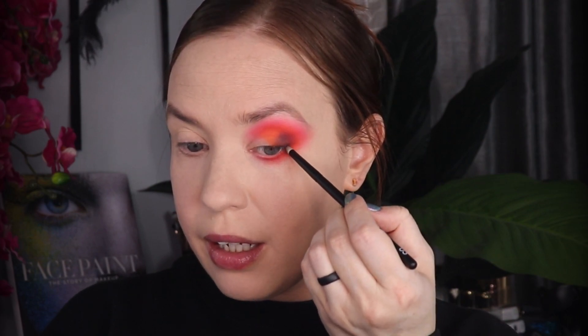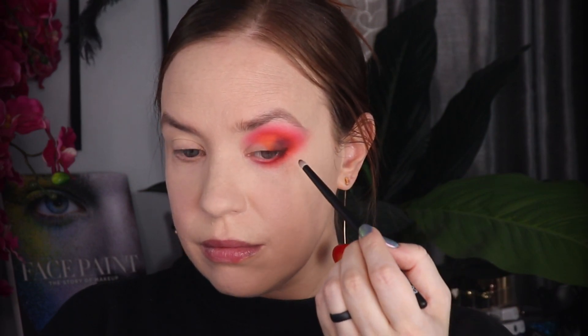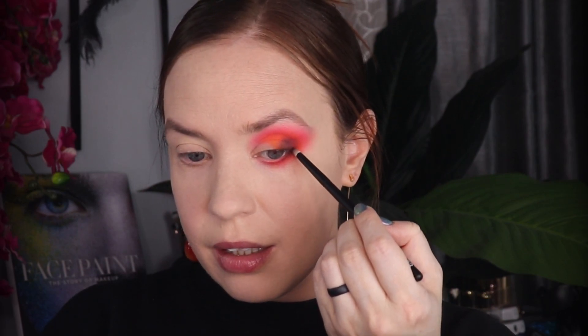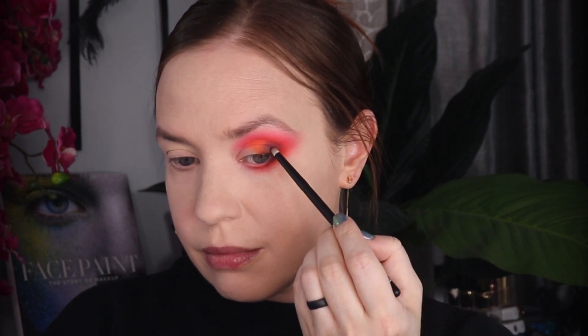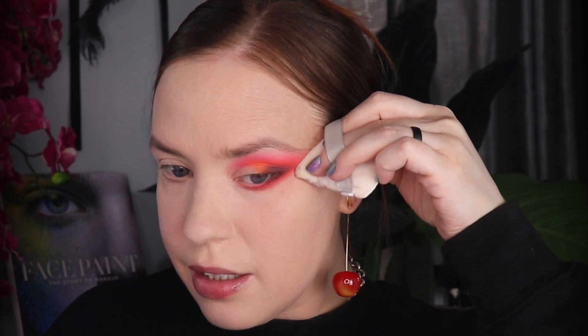I'm going to take a tiny Rougher 03 brush, pick up that same Soot shade, and put that on my lower lash line, just kind of meeting it where I blended it. I'm only going to take it about half of the way in. Then I'm going to take a clean puff and just clean up that lower lash line.